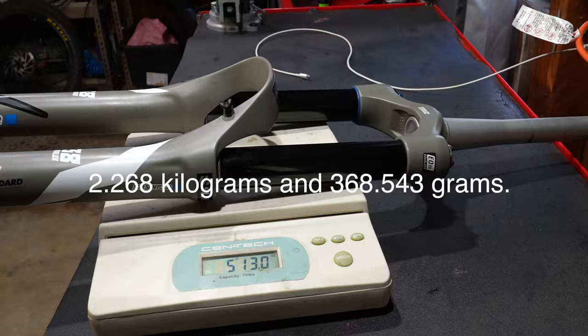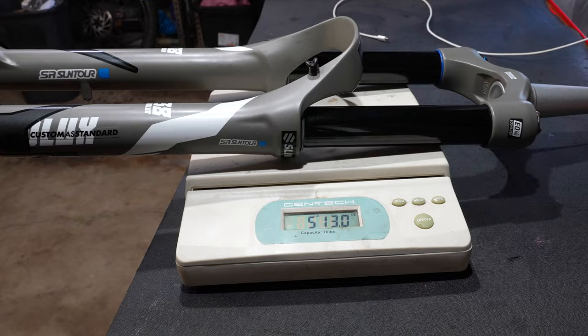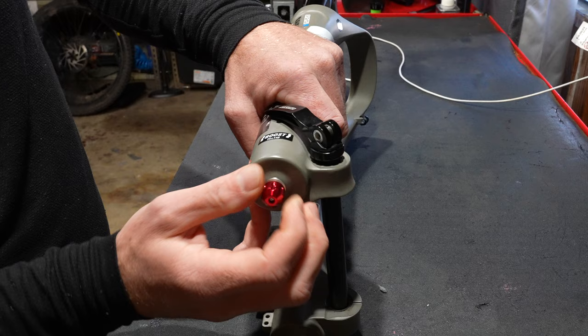It is definitely one of the heaviest 38 millimeter stanchion forks, coming in at 5 pounds 13 ounces. To find out where all this weight is you're gonna have to watch the rest of the video. This fork features 24 clicks of low speed rebound, but we really have to get away from counting clicks — we have to look at the range of the rebound and how usable it is.